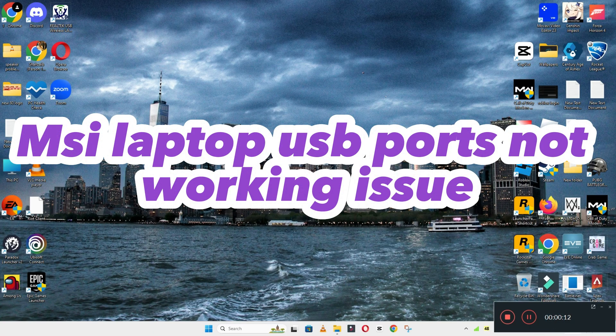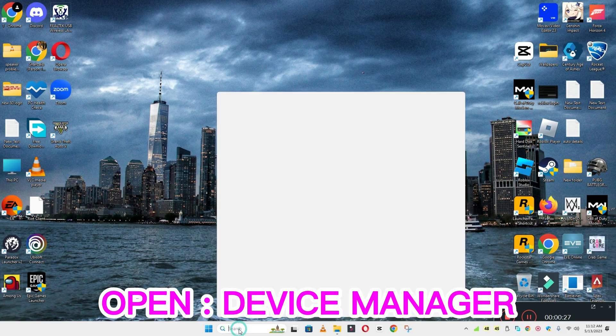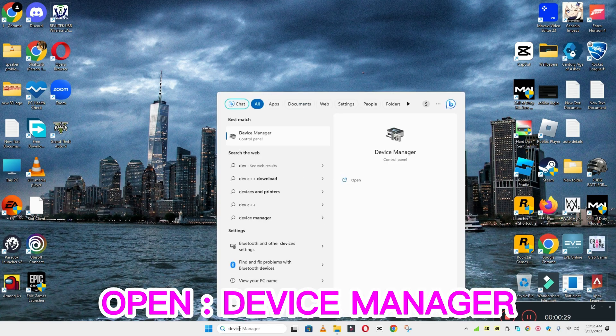Welcome back. In this video, I will tell you about MSI laptop USB ports not working. If USB is not working on your MSI laptop, I will show you how you can easily fix it. Watch the complete video and follow all the steps. If you are new to my channel, don't forget to subscribe.